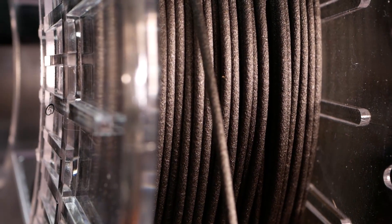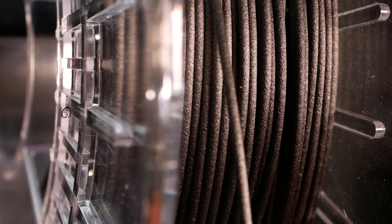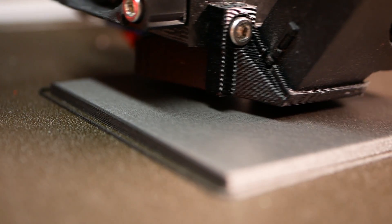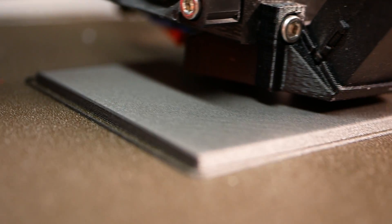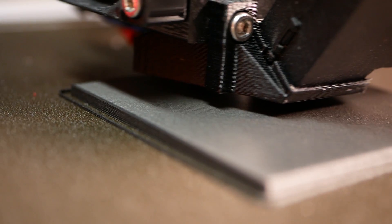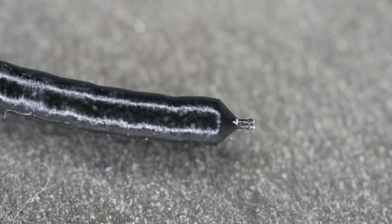Next we get to the more interesting material: the carbon fiber-filled PETG. It was hurting a bit to just print blocks of this plastic, but hey, it's for science. The blocks were 100% infill boxes to get the material through the nozzle as fast as possible. The results were very interesting — I noticed that the diameter of the orifice wasn't really changing during the tests.